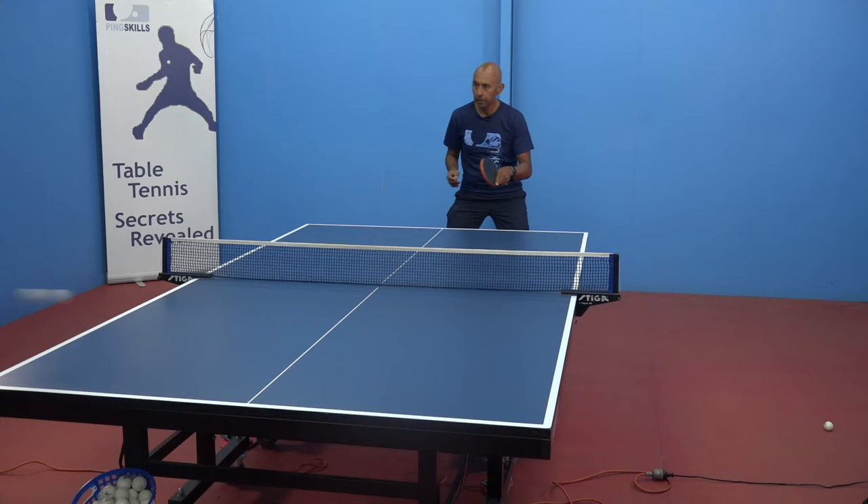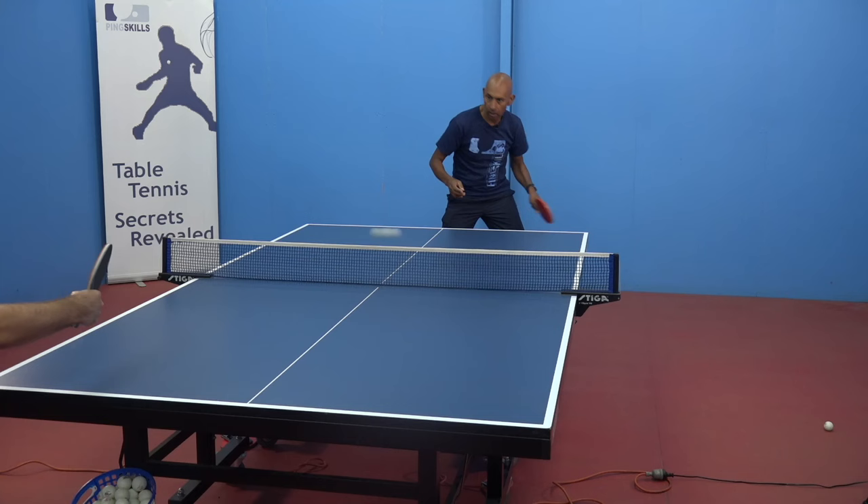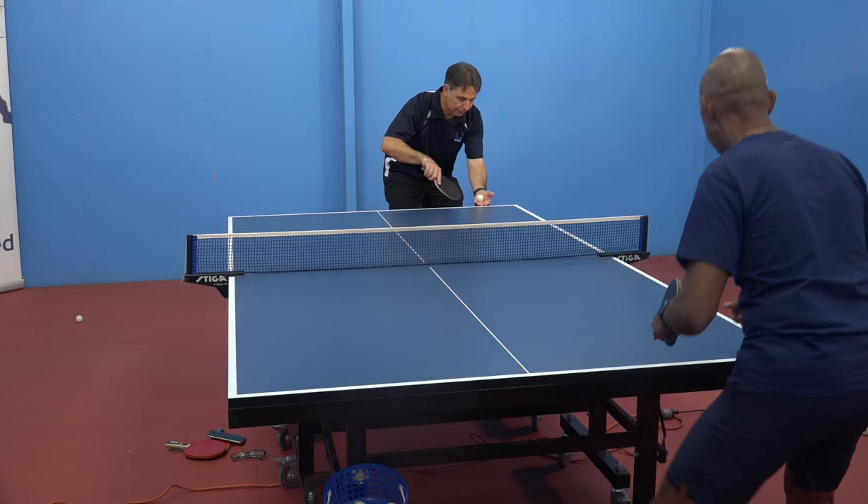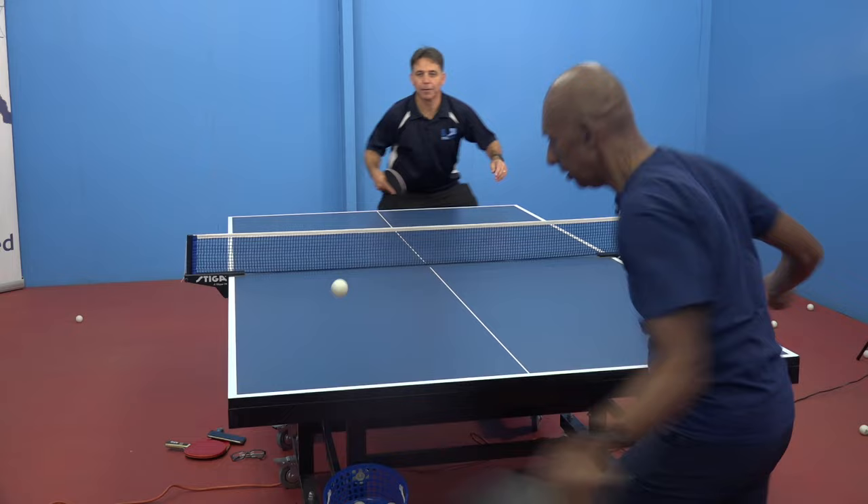People get frustrated at the thought of playing against short pimples. I think that's one of the major things we have to really be mindful of. The first thing is to get the mindset right and understand that playing against pimples is just like playing against other rubbers, but you just need to get used to it.